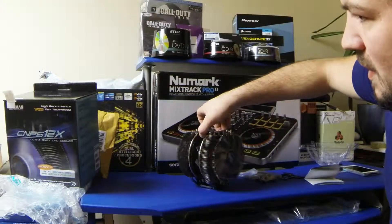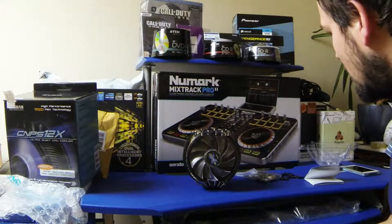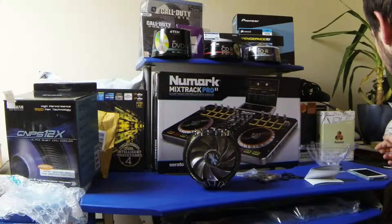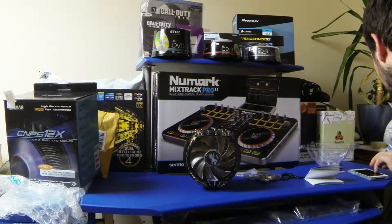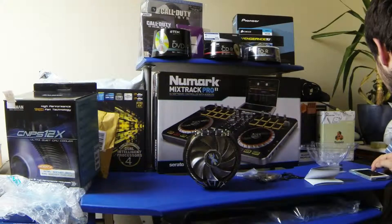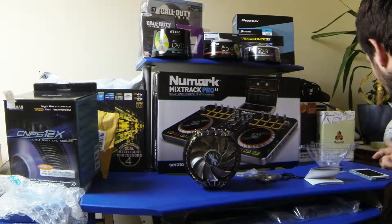Here it is — this has been the Zalman CNPS 12X. I got it from eBay but it was from CCL Computers. They have their own website but also sell through eBay, and this was the cheapest I could find — £59.66 delivered. CCL Computers delivered it great with great packing.